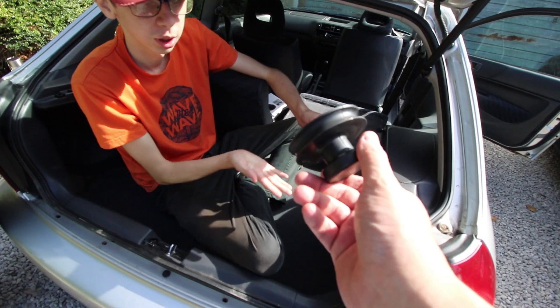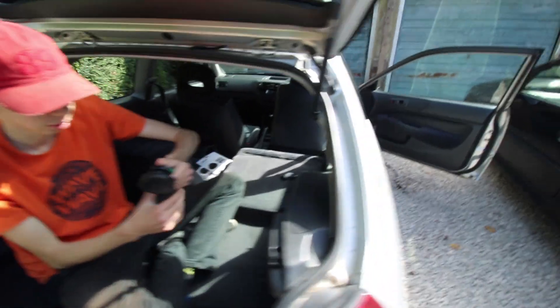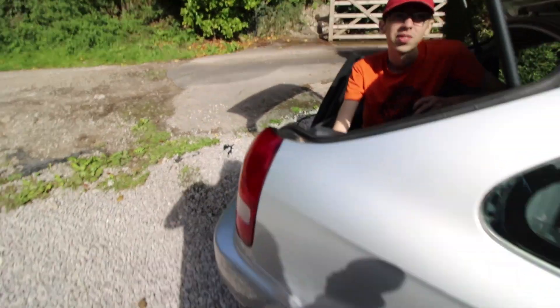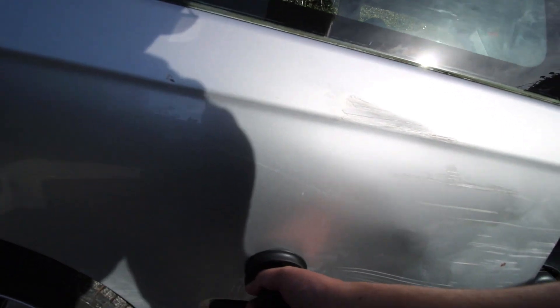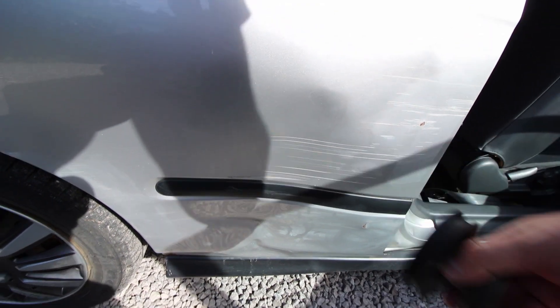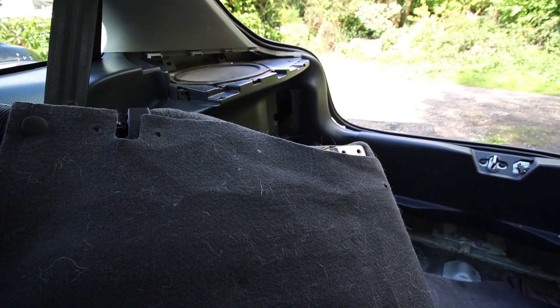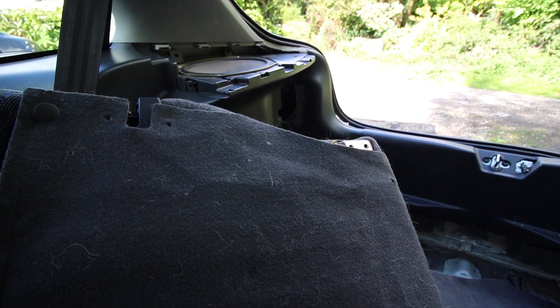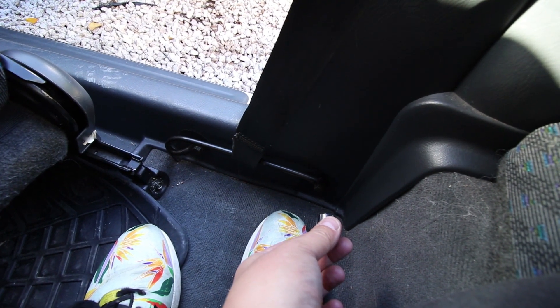We bought some suction cup things — laser suction cups from Halfords, they don't have any lasers in them disappointingly. We put them on and they pulled out the dent a bit, but this bit's a bit much. So we're going to take off the panel, get a block of wood, and give it a knock and see what happens. You will need a 10, a 12, and a 14 — tens for this, 14 for the bit with the seat belt bar.